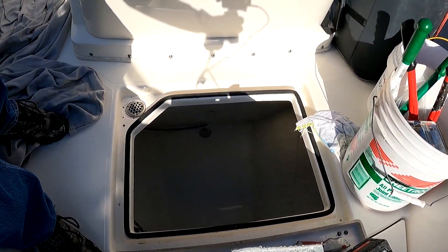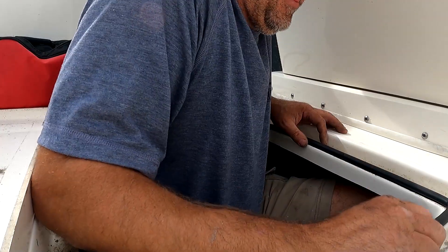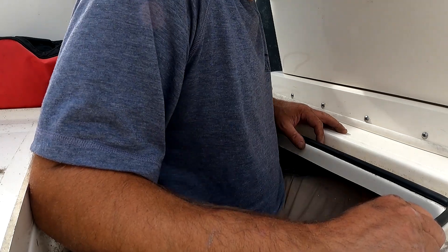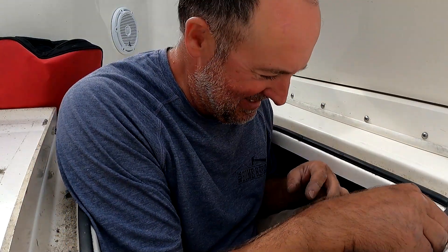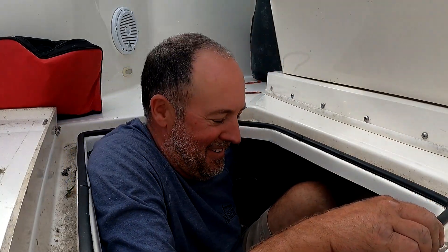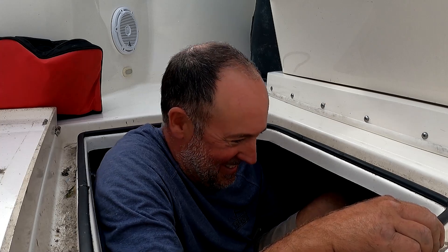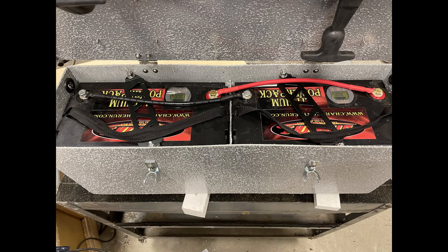Which means unfortunately I've got to get down there. This is how a fat guy gets into the bilge. I keep a lot of stuff in the forward bilge of my boat and I knew I wanted to put the batteries in some kind of protective box.